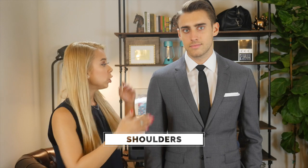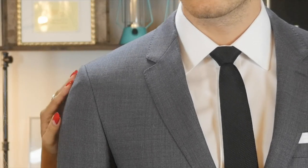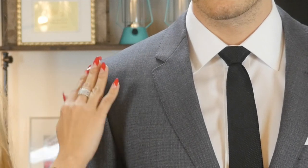Moving on to the shoulders, you want to make sure that the seam hits where your shoulder ends. There shouldn't be any wrinkling — sometimes a very cheaply made blazer will wrinkle right here. And there shouldn't be a divot in the shoulder, which usually happens when the shoulders are too tight. Make sure the shoulders aren't too tight or too large, because it's going to be pretty costly and difficult for a tailor to fix.